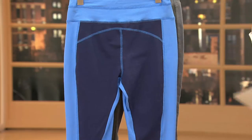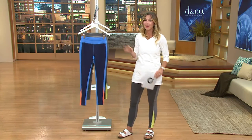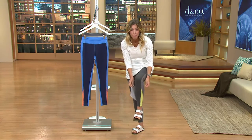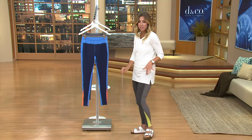Nice long length — your inseam on this is 28 inches. But petite gals, don't worry, because there's spandex in here since it's a legging. You can pull them up. You can bunch up the fabric at the bottom of your leg and really just adjust it.